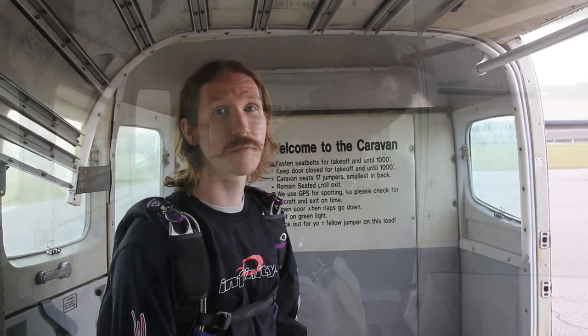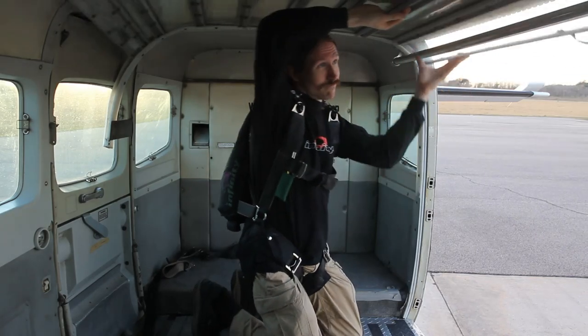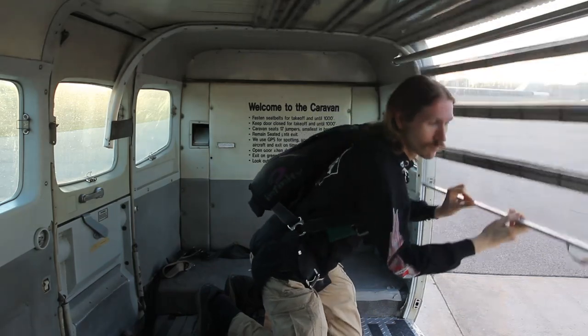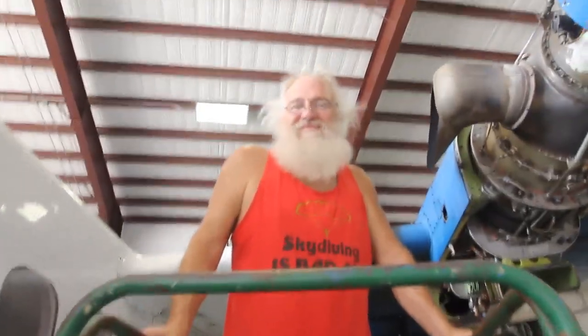If the door gets stuck for no apparent reason — you can only get it a little bit open and it just won't go — we're not going to try to force it. What we'll do is back it up a little bit, then try to get it running again. That'll usually fix the problem. If not, we'll want to have someone in maintenance help take care of it.